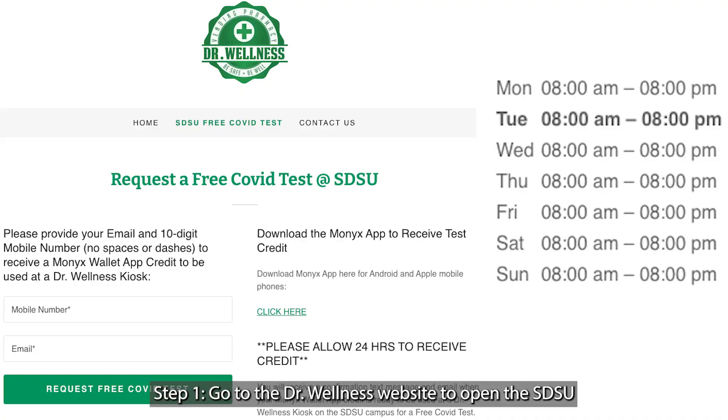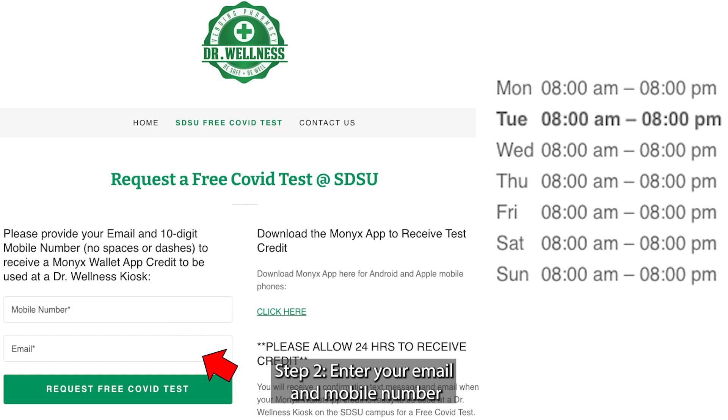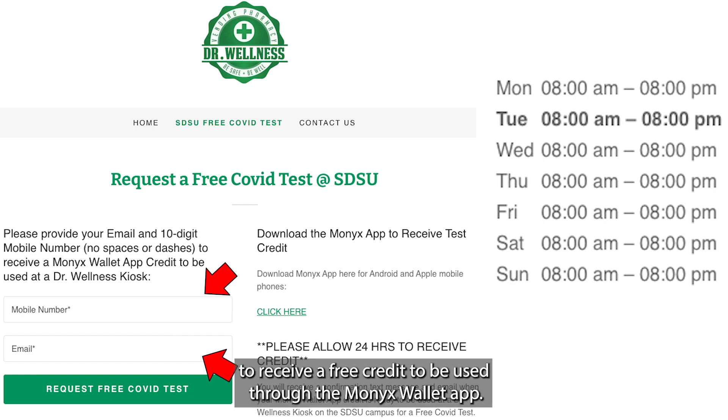Step 1: Go to the Dr. Wellness website to open the SDSU COVID-19 testing webpage. Step 2: Enter your email and mobile number to receive a free credit to be used through the Monix Wallet app.